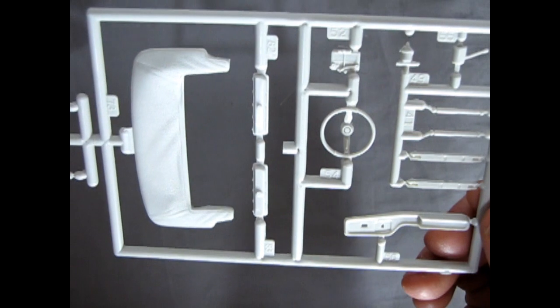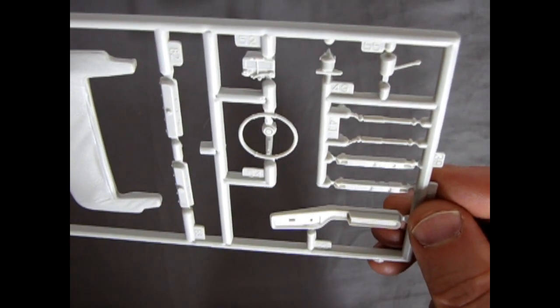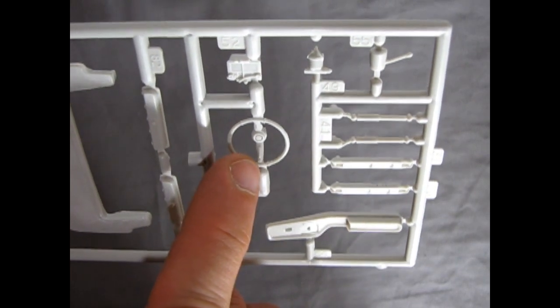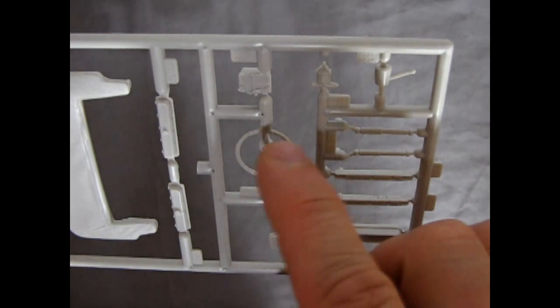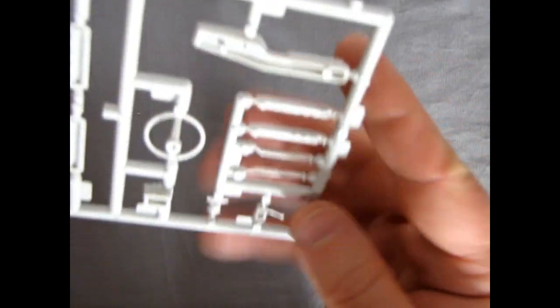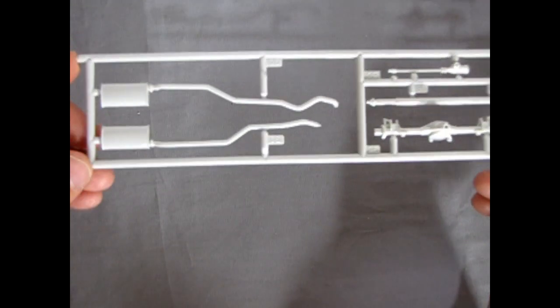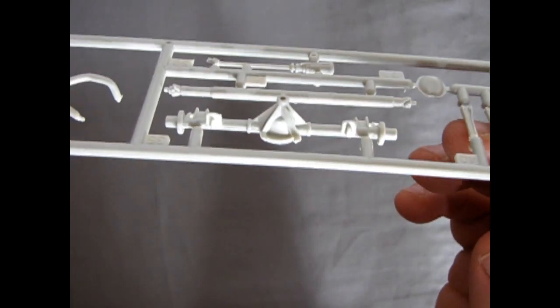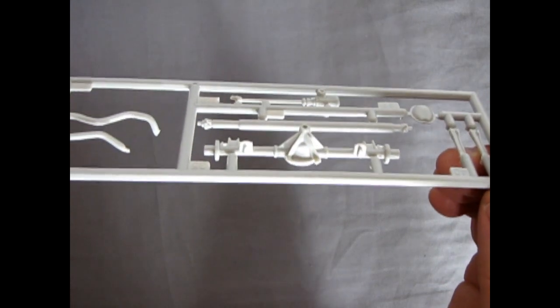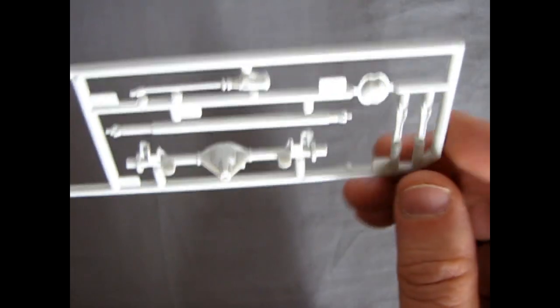Bringing the convertible top up close, you can see the nice fabric stretching texture — a lot of attention to detail. The steering wheel has nice detail on the arms and a little ring indicating the two-color design. Looking at the console, there's a lot of nice interior detail. Turning it over, there are not a lot of mold marks to deal with. Looking at the differential piece, all the clips and braces are crisp and nicely done for AMT.